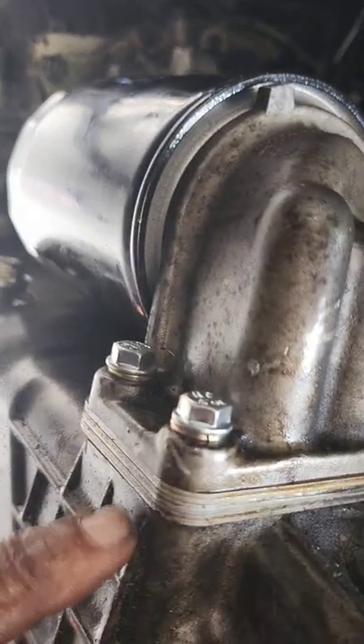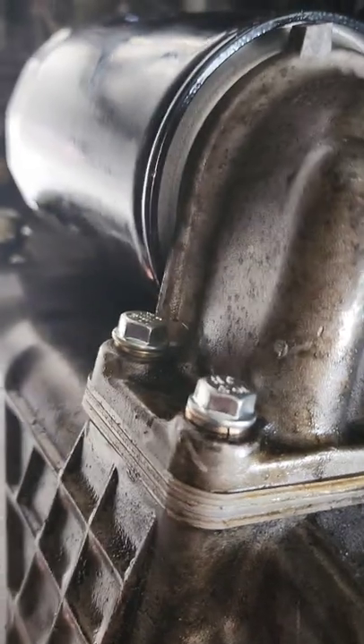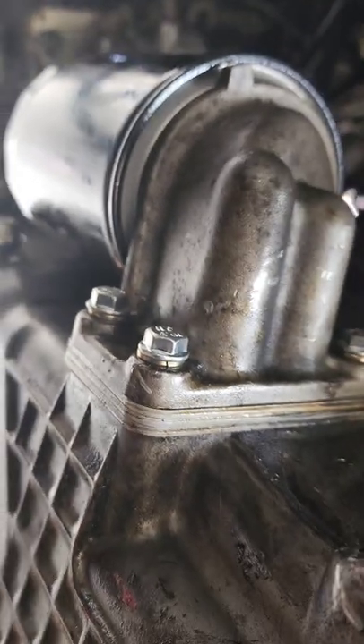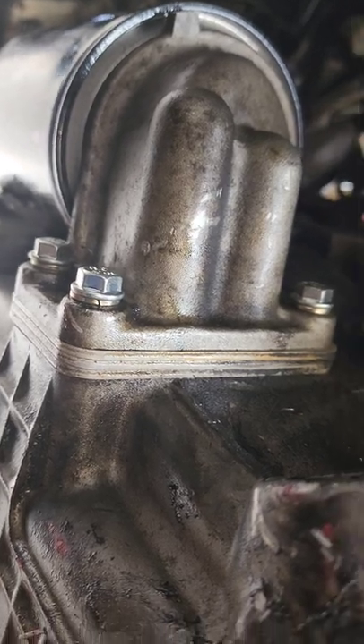And there you have it — big oil filter, three stacks, and hella cheap. I like hella cheap. I don't know about y'all but I like saving money — money's so good to have in my pocket.